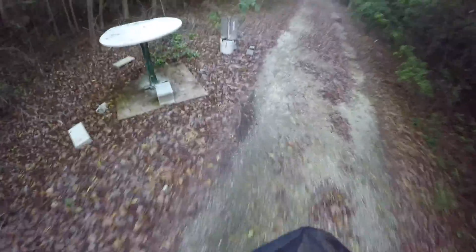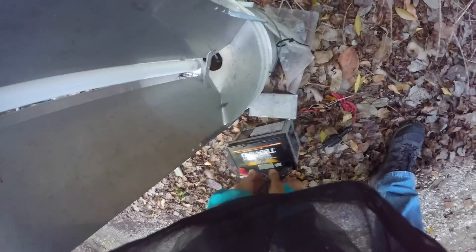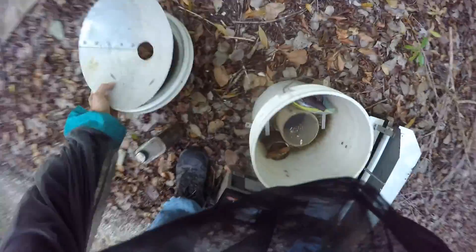I can't even believe I do this. Sometimes I wonder about myself — am I a sane person? I don't know. It's bad. This is the last shot. Thousands of mosquitoes are biting through my clothing as I'm trying to work.